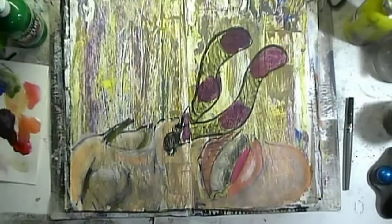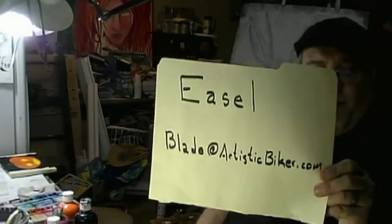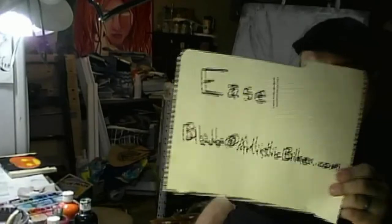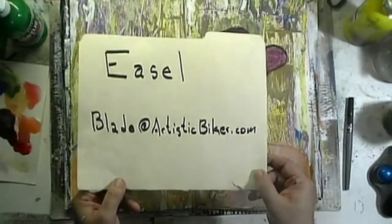Anyway, that's what was on my easel, and that's what she's working on on the table over there — she's not done with that yet. If you would like to be a part of what's on your easel, simply send an email to blade at artisticbiker.com with the subject line easel. We will use your works to inspire other people, because that's what all of this is really all about — to inspire people to get up and try.